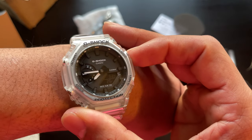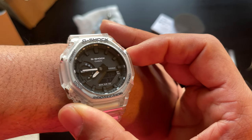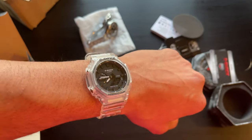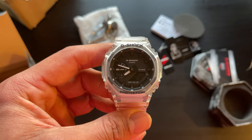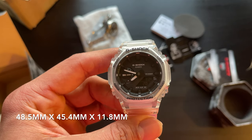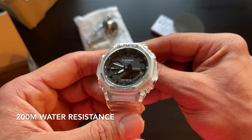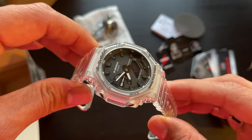Speaking of light, let's take a look at what the light looks like on this watch. Overall, I have to say I am super excited to get this — this is definitely going to be in the rotation as a daily wearer. In terms of specs, the size of this watch is 48.5 by 45.4 by 11.8 millimeters. The total weight is around 51 grams, it is water resistant up to 200 meters, and the case and bezel material is a carbon resin composite.